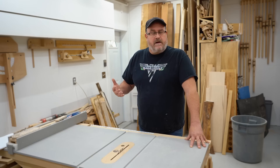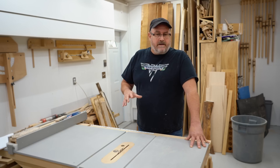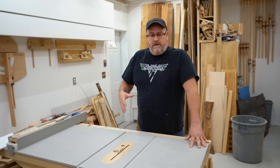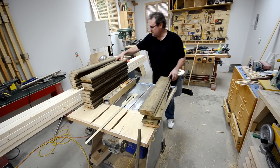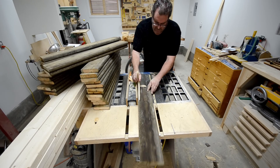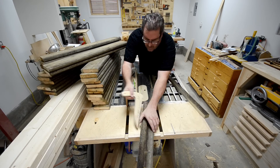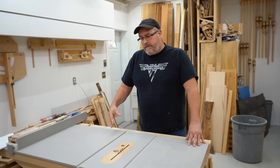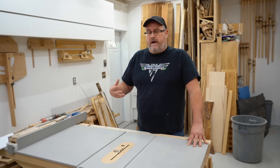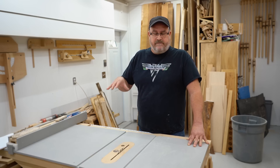As for a blade guard, I found that they get in the way too much. They obstruct my view of the cut and also get in the way when you're pushing the stock through. There are operations where one is more viable than others, especially if you're doing a lot of repetitive rip cuts where it's not going to get in the way. But for general operations, I'm not going to have a blade guard on my saw. That's a decision I've made for myself based on my level of experience and my acceptance of the risks involved.